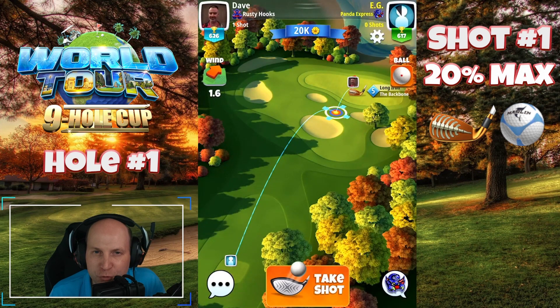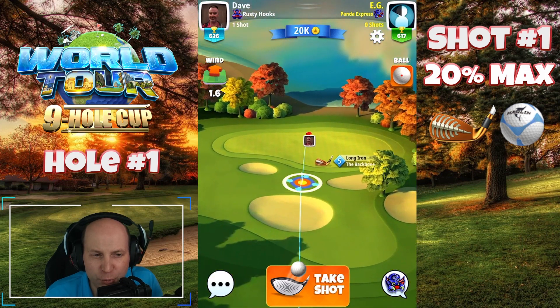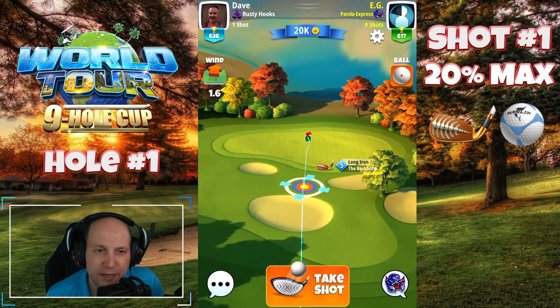Welcome to hole number one of the World Tour Nine-Hole Cup, starting off here at Gokasho Bay. Very straightforward one to get things off.